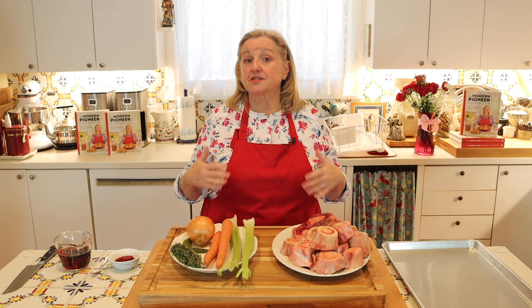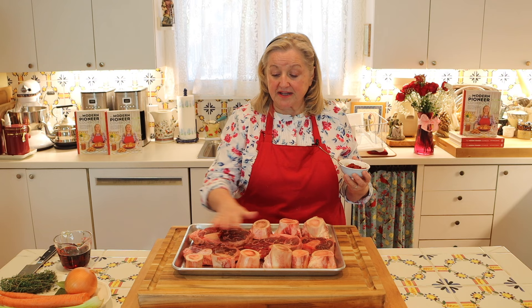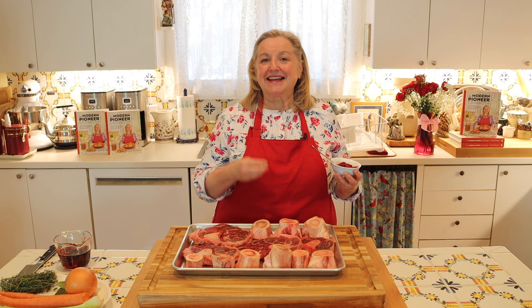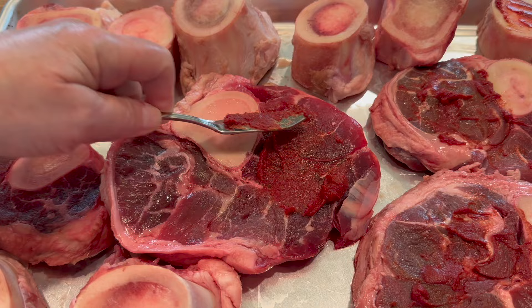I don't use any salt or any black peppercorns when I make a brown beef stock because I want the flavor to be very flexible based on what I'm going to use it for — whether making a sauce or a traditional French onion soup. So I recommend that you leave out salt and pepper. Now we're going to take our tomato paste and spread some across the meaty bones as well as the marrow bones. The reason we do this is because it helps to caramelize the meat and the bones to get as rich a color and flavor as possible.